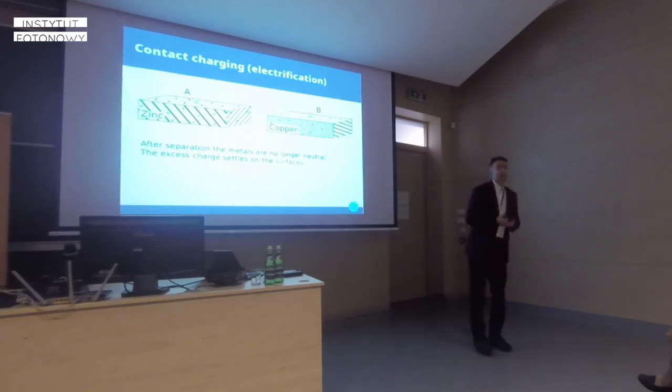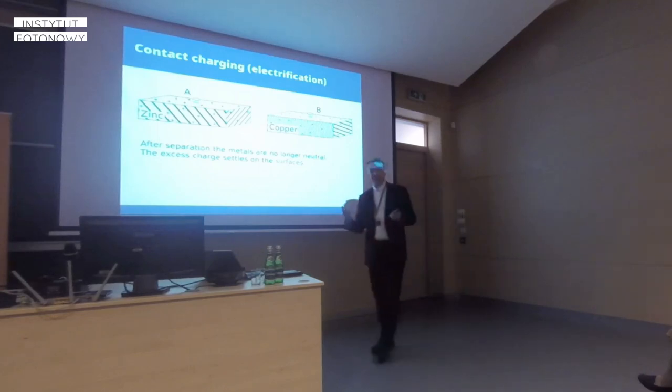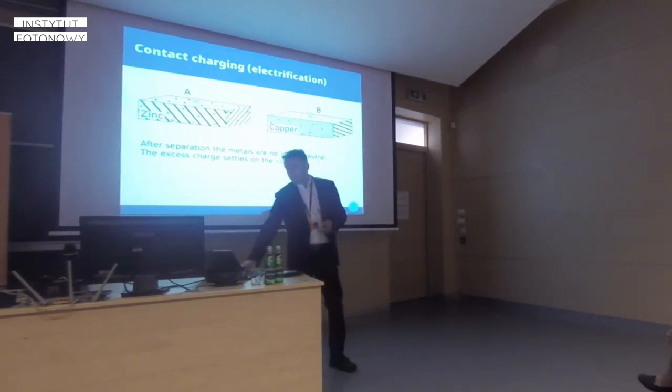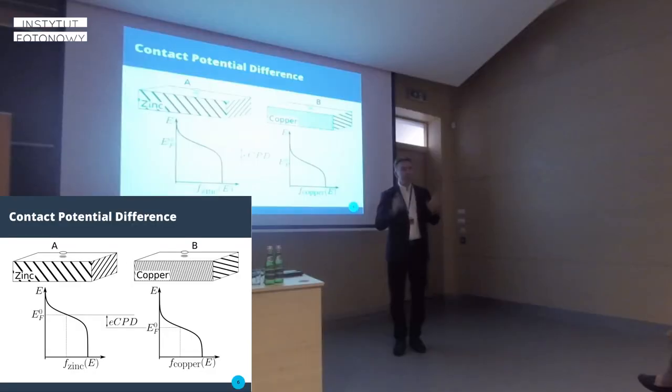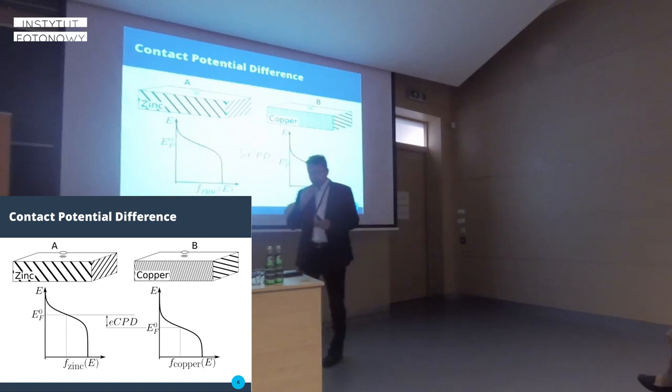He couldn't explain why this charge separation occurred. It was the advent of quantum mechanics and Fermi-Dirac statistics that would let us understand the reason for this phenomenon. For those familiar with electrochemistry and electrochemical cells, this is a different effect — here you have neutral metals at the beginning, no electrolyte whatsoever. You touch them, separate them, and there is a charge difference and a voltage showing up.